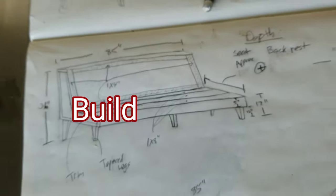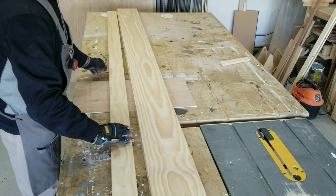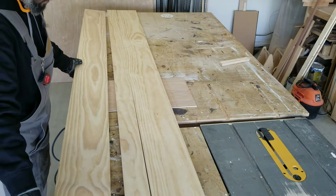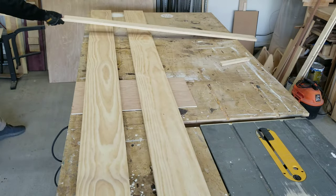Welcome to Caliwick Specialty. I love that intro. So let's kick off this build by starting off with the seat portion of this bench.